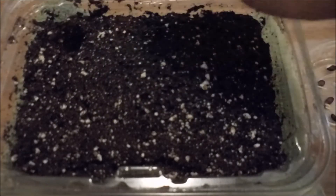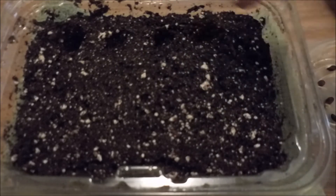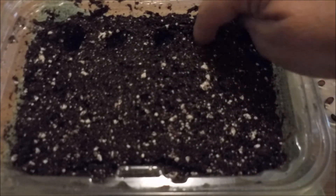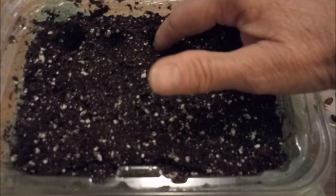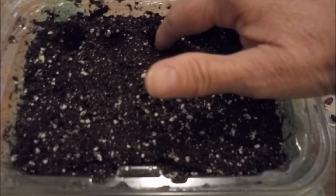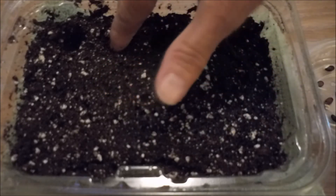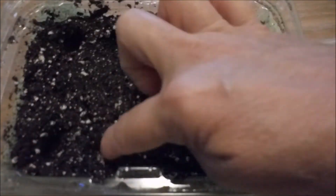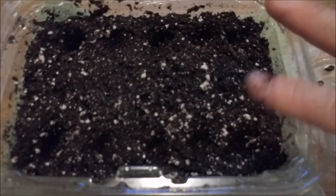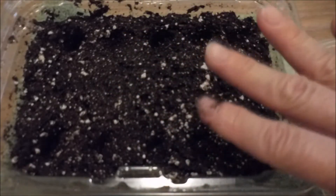I'm going to go ahead and poke little holes. When you're poking your holes, you don't want to go too deep — if it's more than two times the size of your seed, it might be too deep. As you can see, I'm not going very far down into the dirt. It's always a good idea to poke them first so you can get an idea of where they're going to be, and if you make any mistakes, you can just cover it up and start over again.